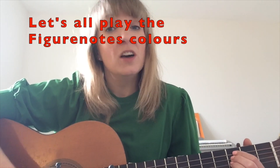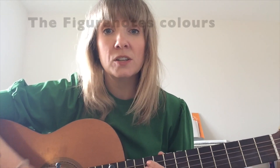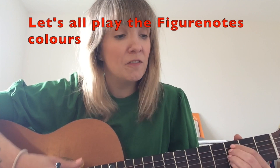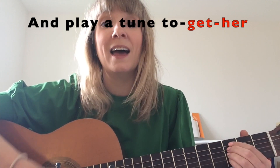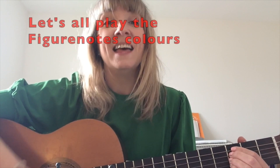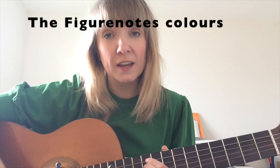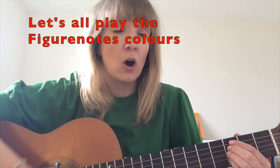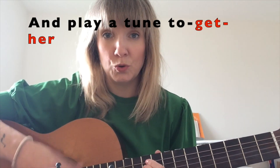Let's all play the Fig-A-Notes colours, Fig-A-Notes colours, the Fig-A-Notes colours. Let's all play the Fig-A-Notes colours and play a tune together. Let's all play the Fig-A-Notes colours, the Fig-A-Notes colours, the Fig-A-Notes colours. Let's all play the Fig-A-Notes colours and play a tune together.